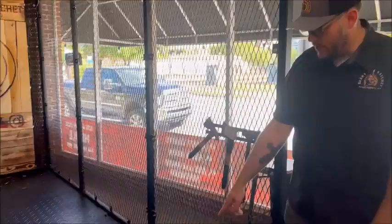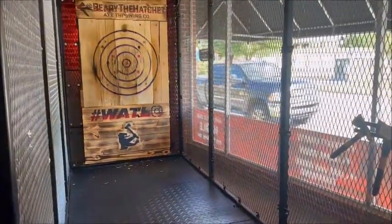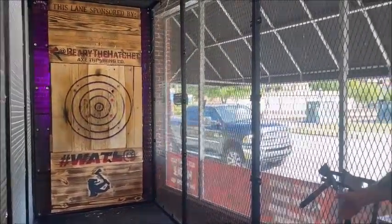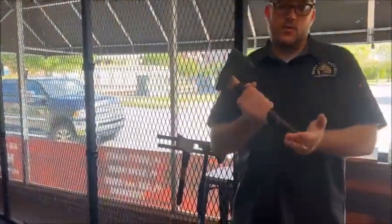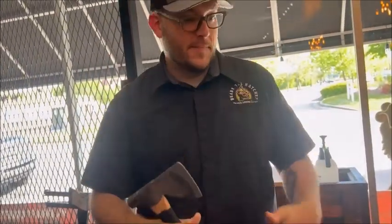Either way, it's just one in the board at a time. Watch your step on that rubber mat. The axes do hit the fence sometimes, and that creates little sharp edges on the fence, so please avoid touching the fences. If the axe hits on the handle, it can bounce back towards your feet — just be careful and don't stop it with your foot. Move out of the way.